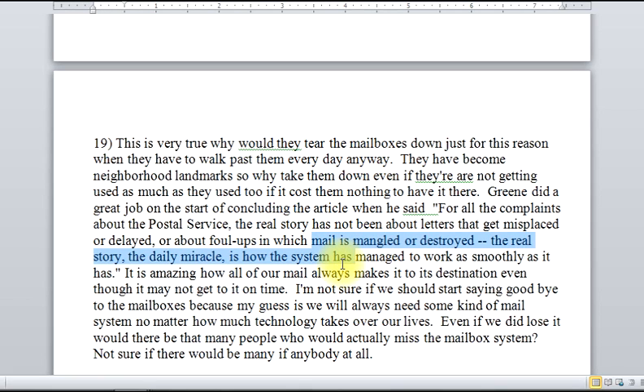The student reminds us that Green says the real story — the Daily Miracle — is how the system has managed to work as cleanly as it has. I need some parenthetical citation here because there's a quotation. But then the student goes on and says it's amazing how all of our mail always makes it to the destination. Notice that the student here has moved off into a different sort of tangent.